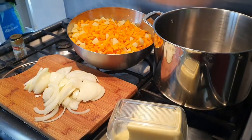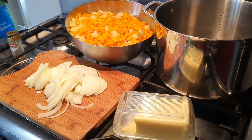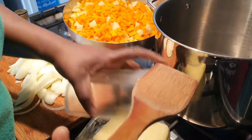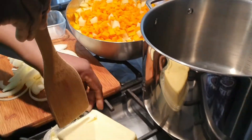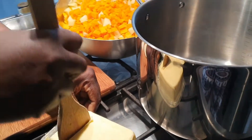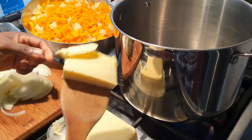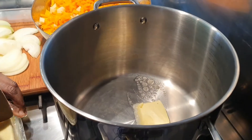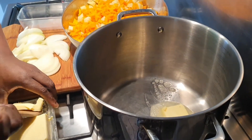Now that I've finished peeling my potatoes and my petit marron, I will start by firstly adding the butter to my hot pot.